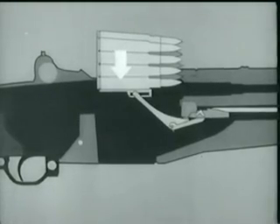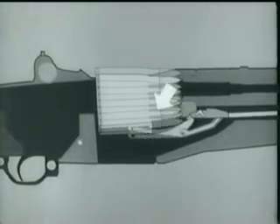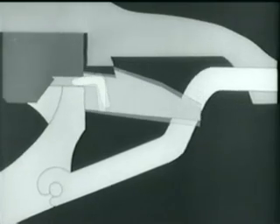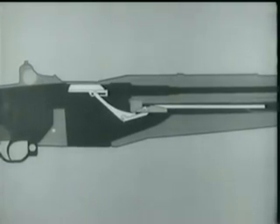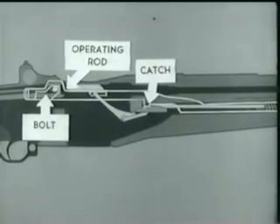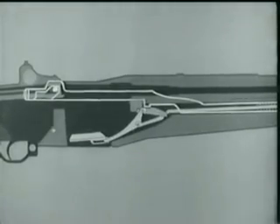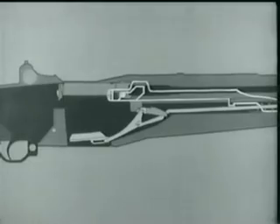The bottom cartridge forces the follower down. The follower arm moves and its heel rotates the accelerator, camming the operating rod catch down. We'll now add the operating rod, spring, and bolt to the diagram. Notice that the bolt is held to the rear by the operating rod, and the rod is held by its catch. Now watch the accelerator as the follower moves down — it rotates, camming the operating rod catch down. When the catch disengages, the rod starts forward, pushed by its compressed spring, and carries the bolt with it.